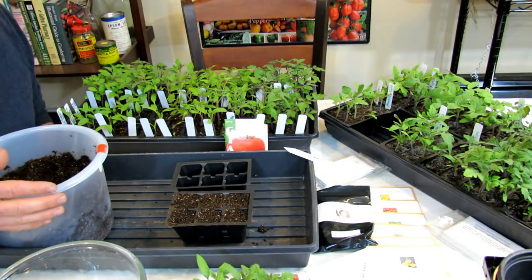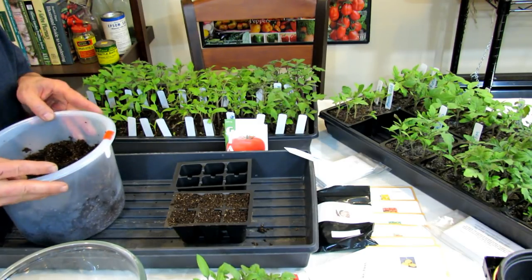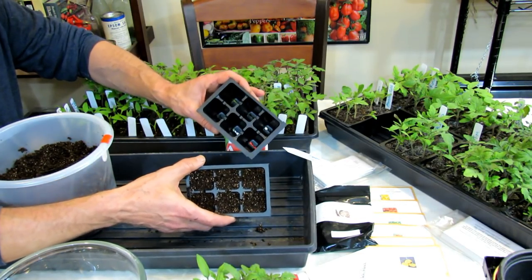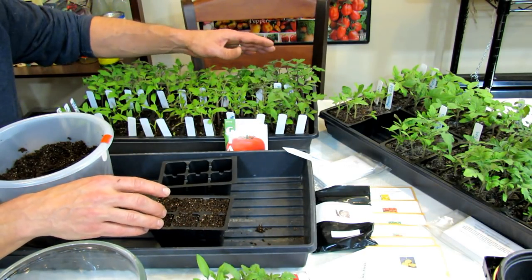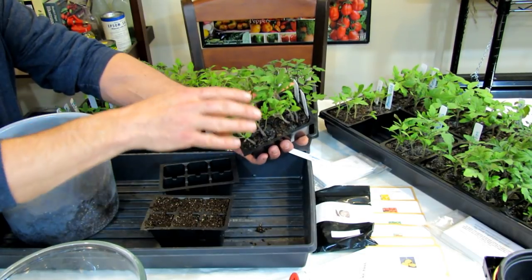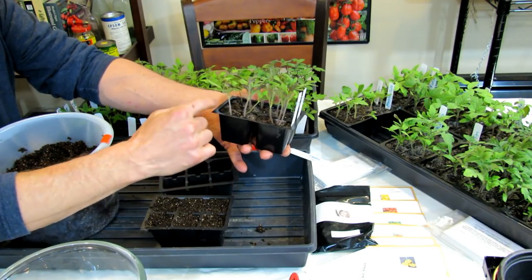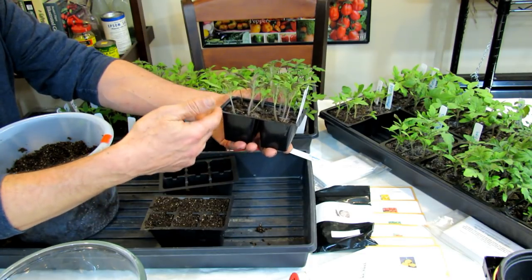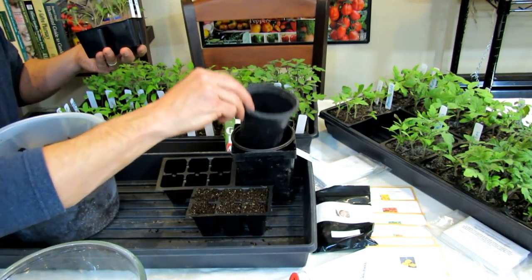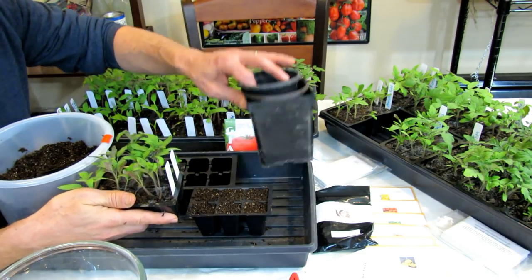Let's get started with seed starting the tomatoes. I'm also going to talk about how you can fertilize these — when and the best way to do that. You can certainly start your tomatoes in the six-pack seed cells like this, which is what I do most of the time. But sometimes I'm planting 72 plants. A lot of people don't need all that — you can go to these four cells. The benefit is that once thinned down to one plant, a seedling can stay in here much longer, possibly until it's ready to go into the ground.